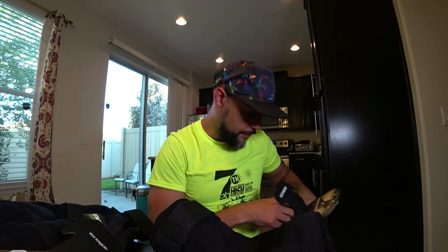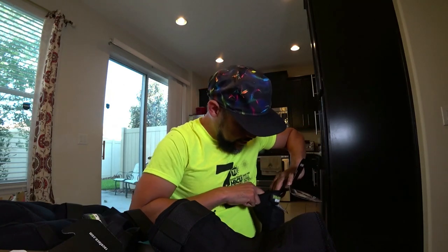So that is the arm guard — it's not bad. As long as it breaks in a little bit I think I'm going to be good to go. Compared to the extra large, this is a huge difference. On the inside of these, it actually lets you know which one goes on the left arm and which one goes on the right — they are marked.